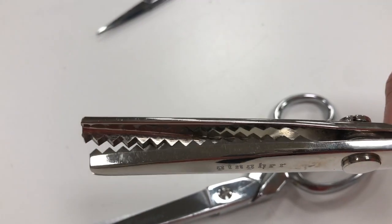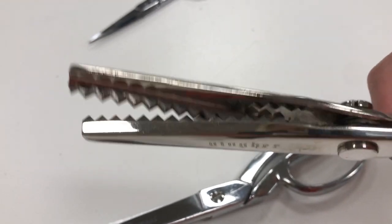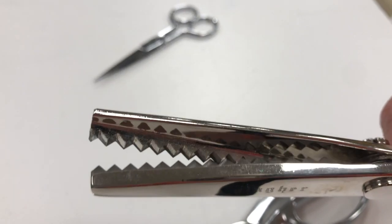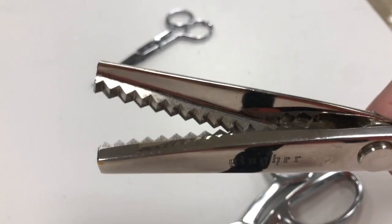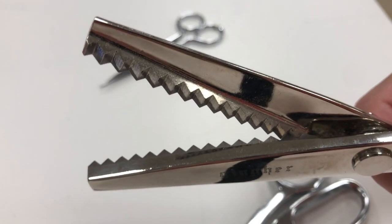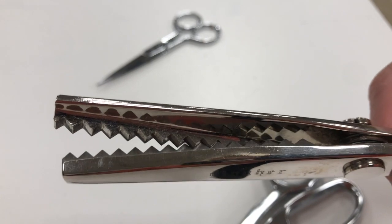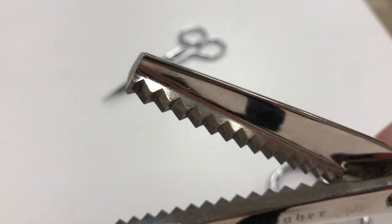These scissors are called pinking shears. The pinking shears have this zigzag jaw — it looks really mean and scary, but it's what puts the zigzag on the fabric. They're actually used as an edge finish on fabrics to keep them from fraying. That was their original purpose, though now they use these kinds of scissors for scrapbooks and all kinds of things.